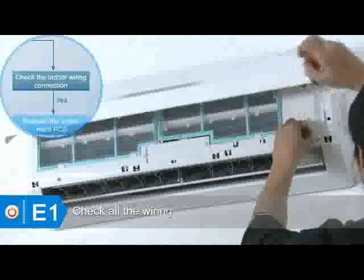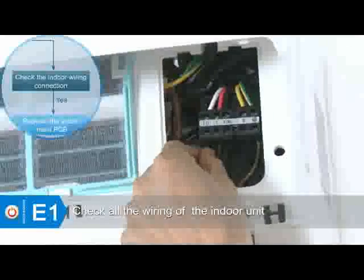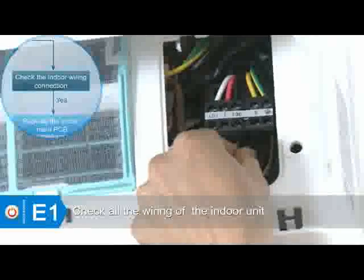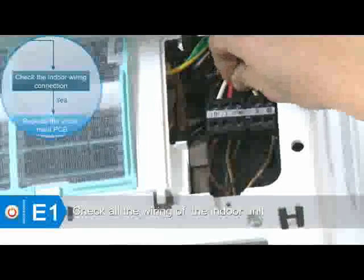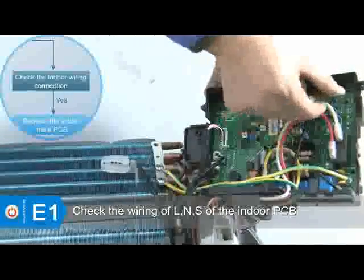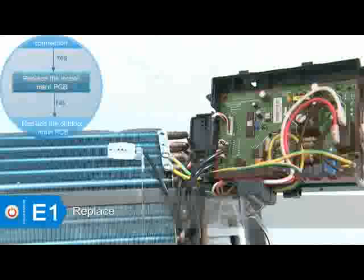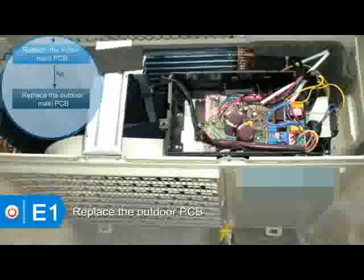Check the wiring of the indoor unit, which includes the power wires and the connecting wires between indoor and outdoor units. Check the wiring of L and S on the indoor PCB. If the error still exists after the maintenance above, replace the indoor PCB. If the error still exists, replace the outdoor PCB.